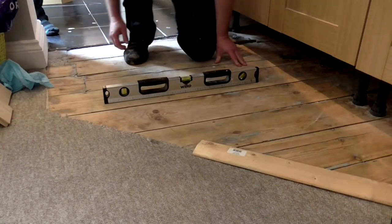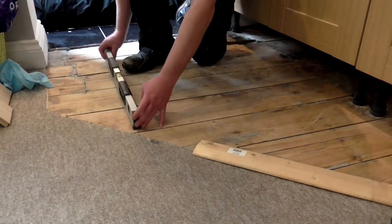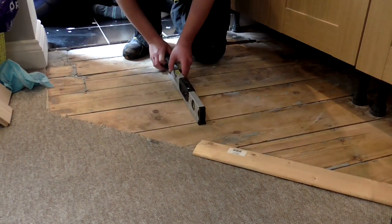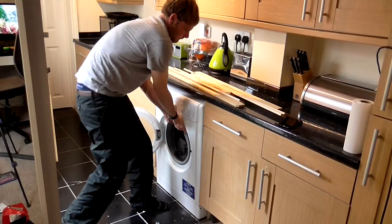The first thing I did at Alex's house was to check how level the floor was. It was perfectly level in the direction that the floorboards were running but there was a slight drop-off in the other direction from the kitchen into the dining room. However we were confident that there would be enough give in the floorboards for it not to really matter.